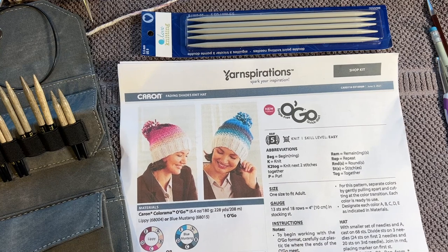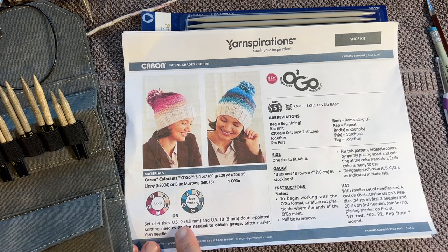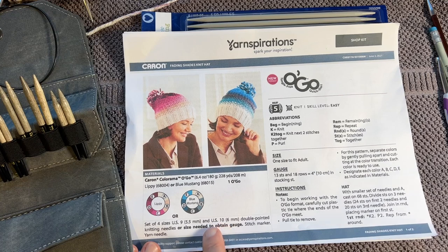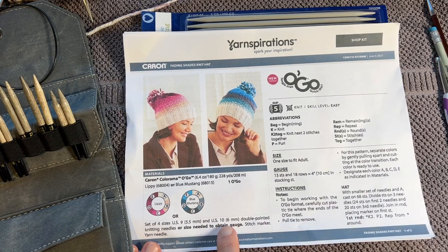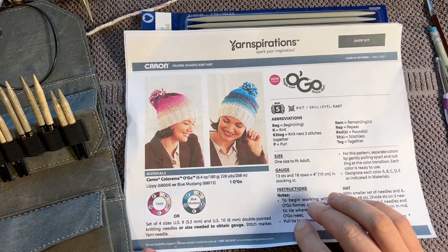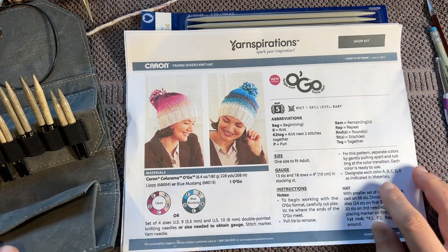The pattern states - and I've checked with the design team at Yarnspirations - use a 5.5 mm or US 9 double pointed knitting needles to start, and then switch over to a 6 mm US 10 to do the body of the hat all the way to the end. I questioned this because I'm so new at knitting, and people online said just use the circulars, so I went to my local yarn shop.